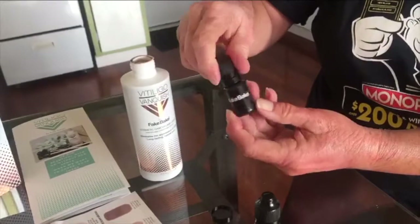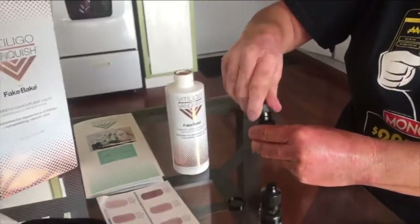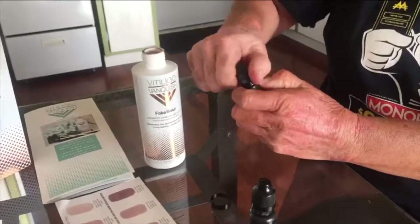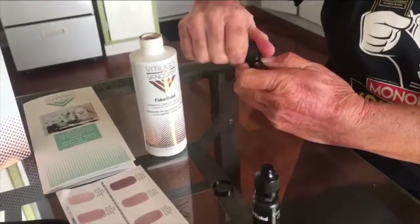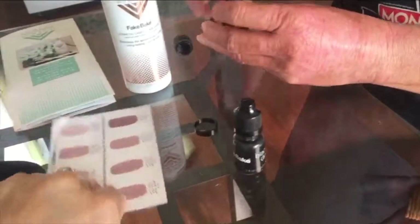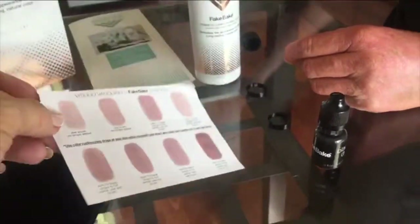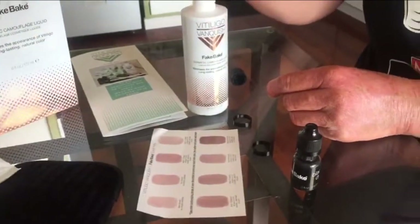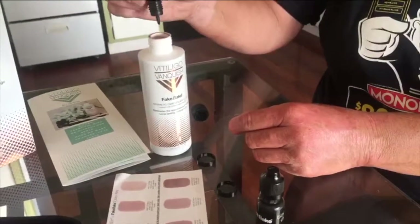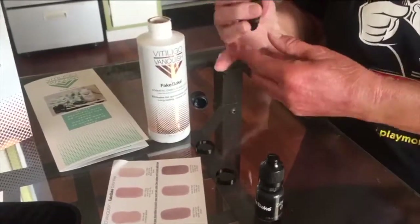For the blue drops you have to be a little more careful — just squeeze lightly. We varied on the color key; the color key is painted on white paper so it's not exactly how it looks on your skin, but it's a guideline you can use. One and two — that's the blue drops done.